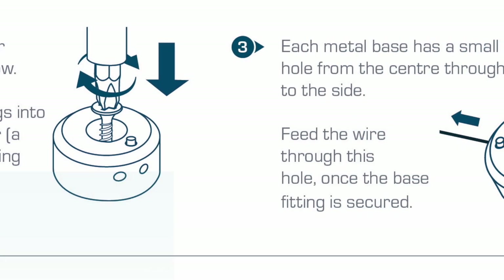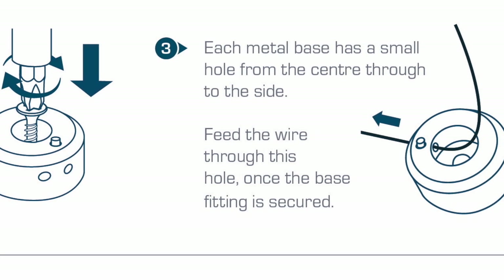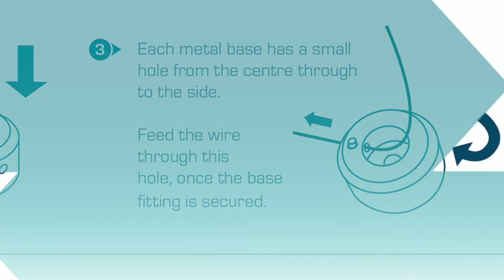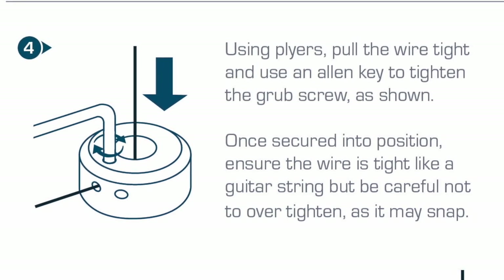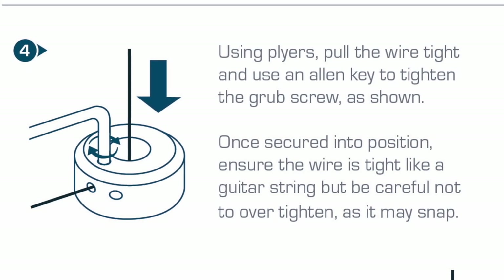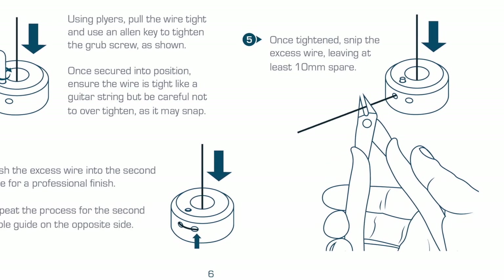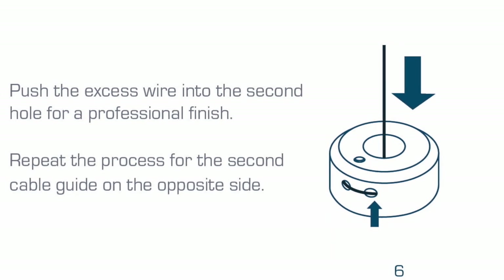Fix both brass base fittings into place using a screwdriver; a power drill may be needed if drilling into metal or cladding. Each metal base has a small hole located within the center through to the side of the brass fitting. Feed the wire through this hole. Once the base fitting is secured, using a pair of pliers pull the wire tight and use an allen key to tighten the grub screw as shown. Once secured into position, ensure the wire is tight. Please take care not to over-tighten as it may snap. Once tightened, snip the excess wire leaving at least 10 millimeters spare.